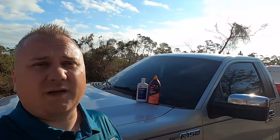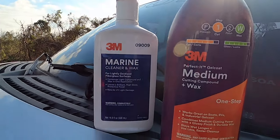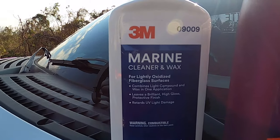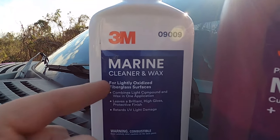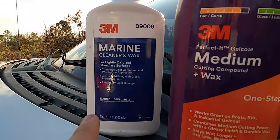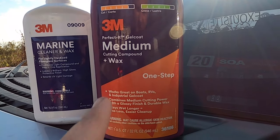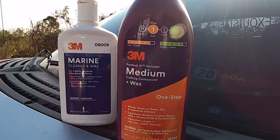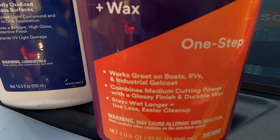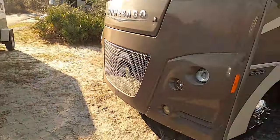We're about to look at the results of this detail on this Winnebago, and as far as a product review of these two polishes and compounds I used — both of them made by 3M. One of them is the 3M 09009, a marine cleaner and wax for lightly oxidized surfaces, running about $26–27. The other runs about $50–70 for a one-quart size and is a medium cutting compound plus wax — supposed to be a one-step, easy on and easy to use.